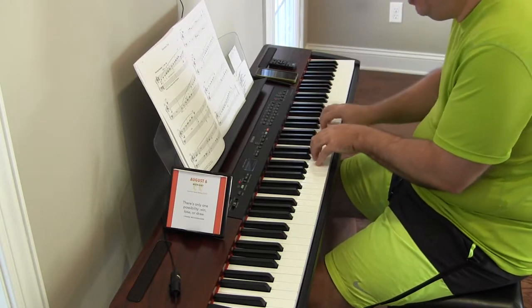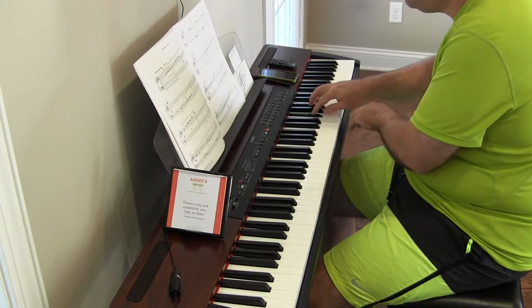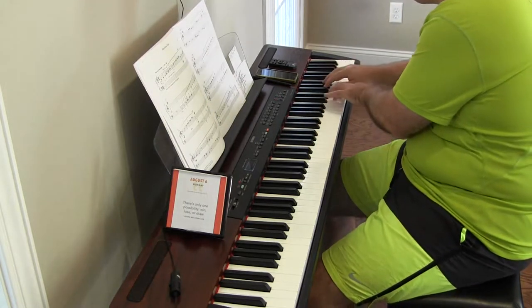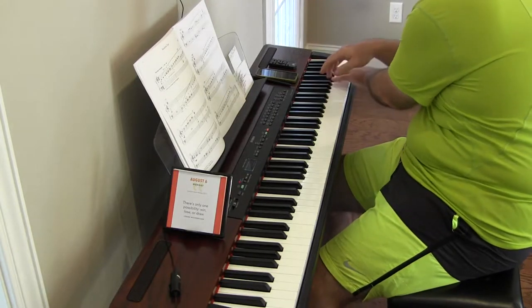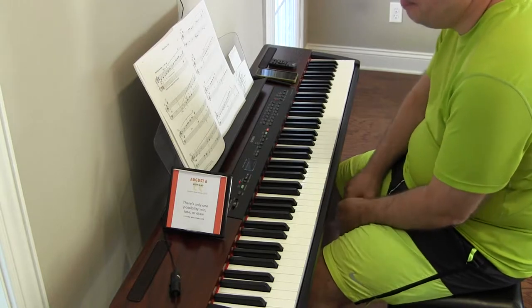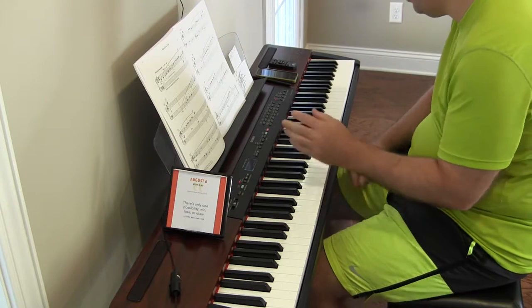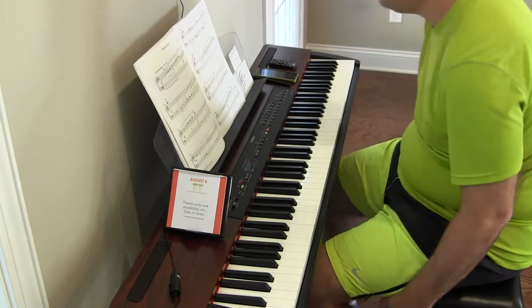It's important to be able to play it smooth without the pedal kind of covering stuff up, because the pedal does cover stuff up.